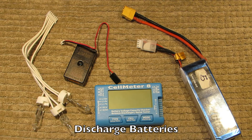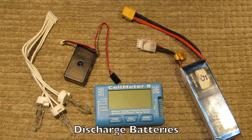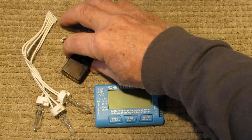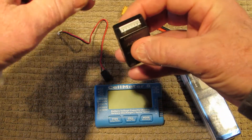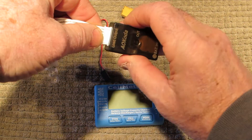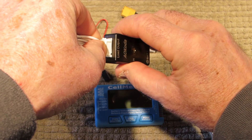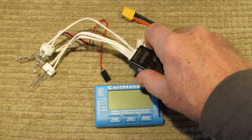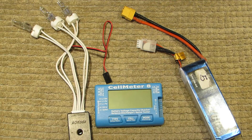The third thing, and the main reason I got the Cell Meter 8, is that you can use it to discharge batteries. You get back from the field and for some reason didn't use your last battery, so it still has a good charge, and for storage you want to get it down to 3.8 volts per cell. First we need to plug some things into this little doohickey here — this is where the lights plug in, into the end of it.